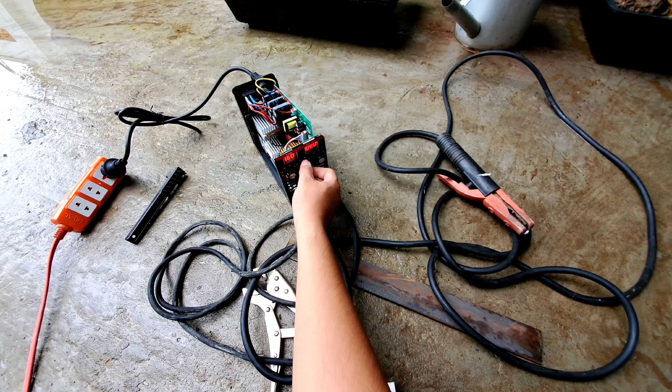Mình sẽ lắp vô trong cái kẹp hàng. Khi mà anh em sử dụng máy hàng thì lưu ý phải có một cái nón hàng hoặc là một cái kính hàng điện tử để sử dụng cho an toàn - mình bảo vệ con mắt mình là trên hết.